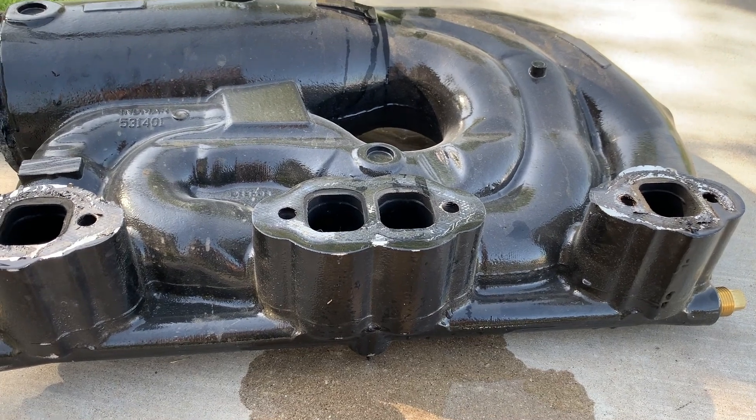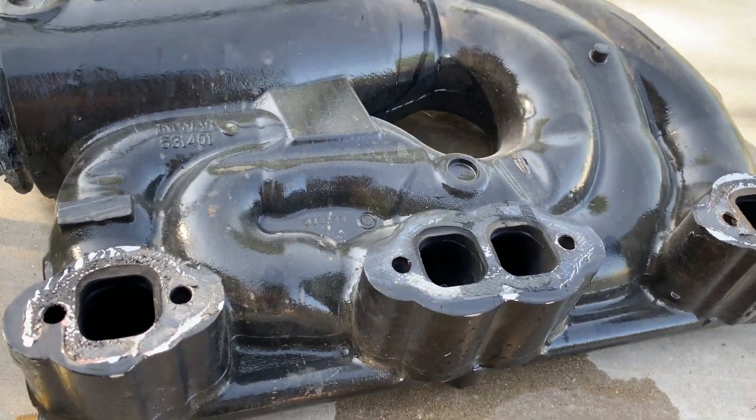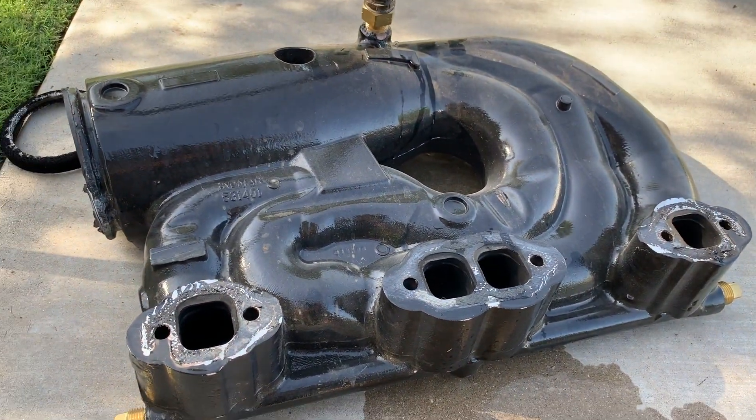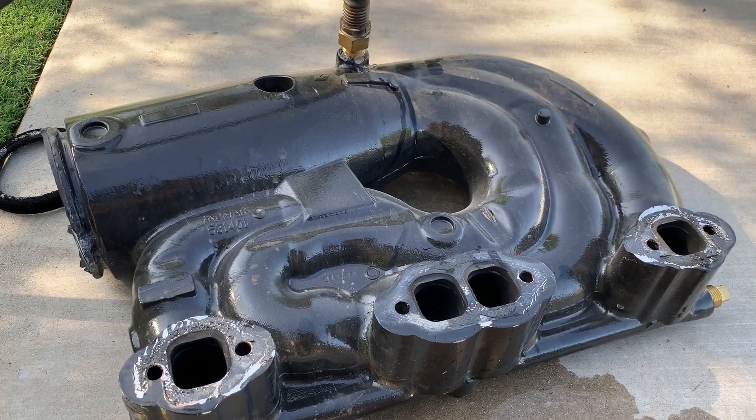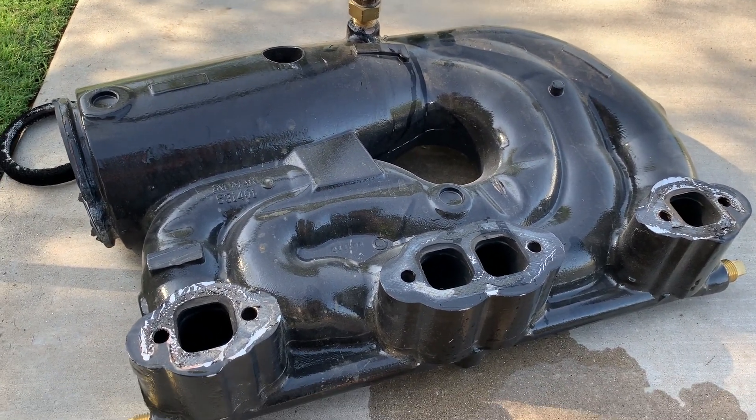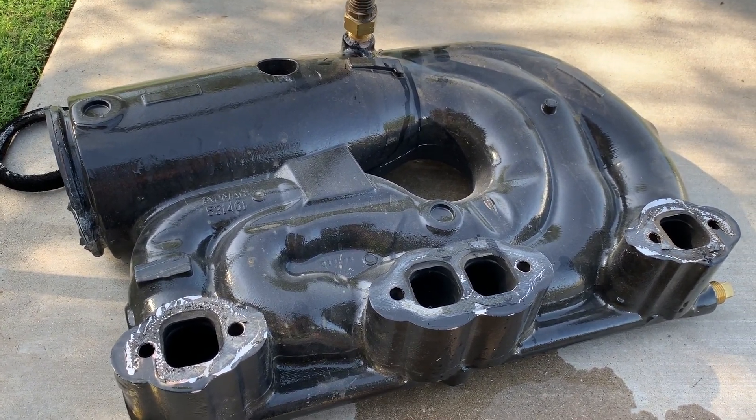Get the fix — get the rerouting kit. It's $120. It will reroute the cooling so there's always cool water flowing into these manifolds, and it actually just keeps the manifold a lot colder in general.